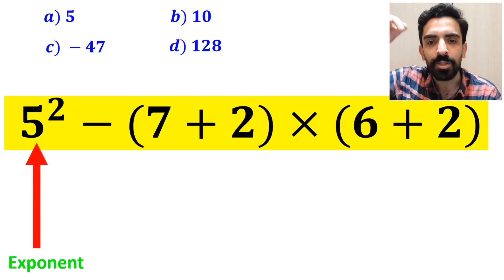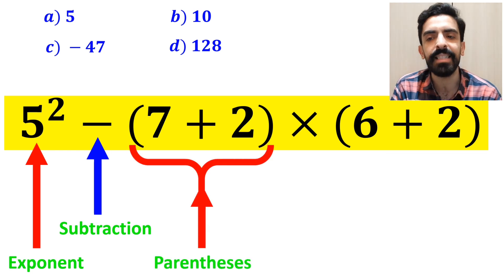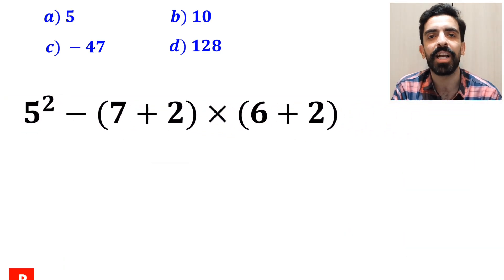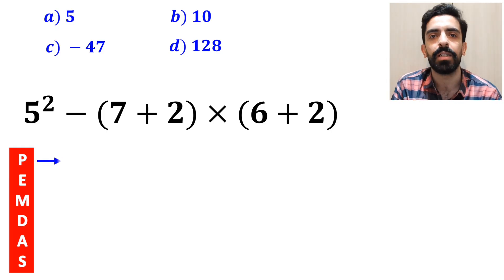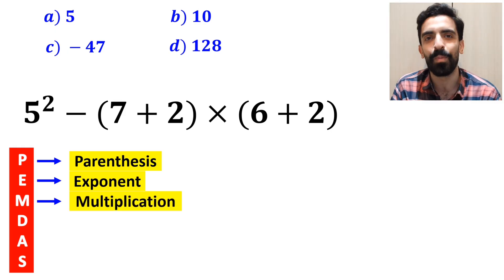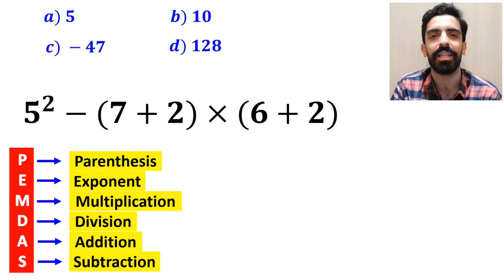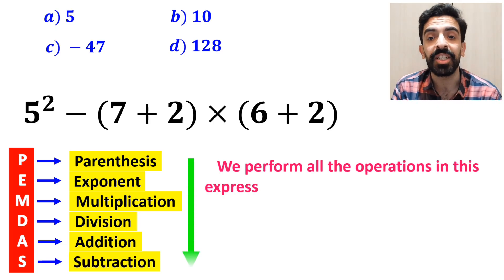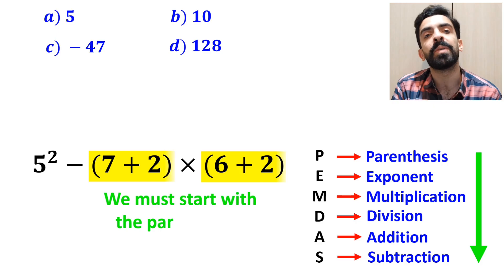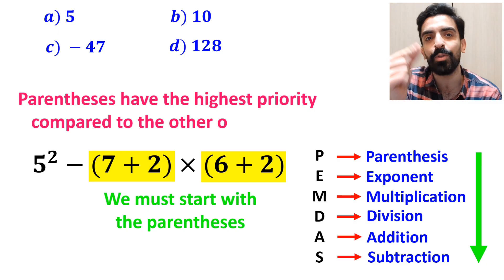As you can see on the screen, in this expression, first we have an exponent, then a subtraction sign, after that we have parenthesis, followed by a multiplication sign, and finally another parenthesis. To solve this question, we must follow the PEMDAS rule step by step. P stands for parenthesis, E stands for exponent, M stands for multiplication, D stands for division, A stands for addition, and S stands for subtraction. We must perform all the operations in this expression exactly according to the PEMDAS rule, in order from top to bottom.